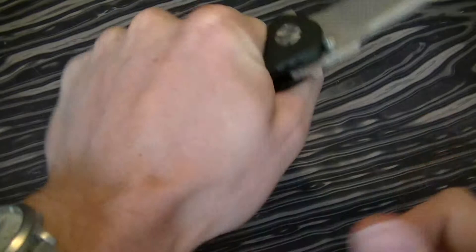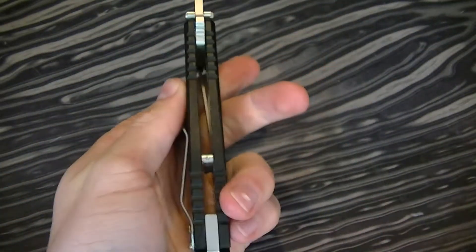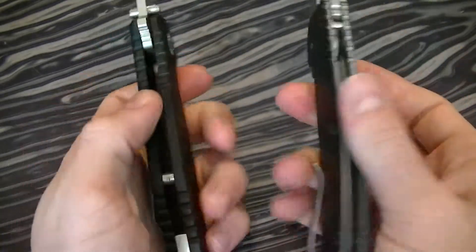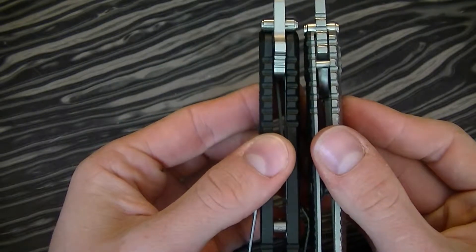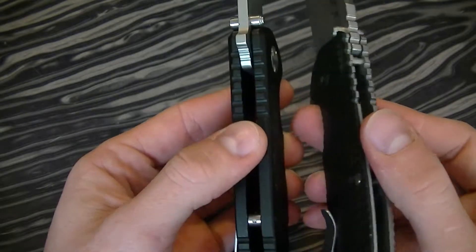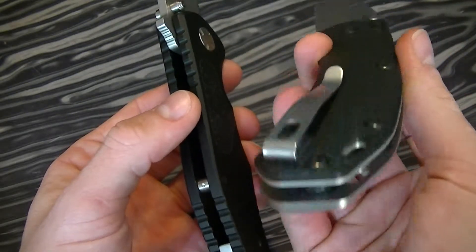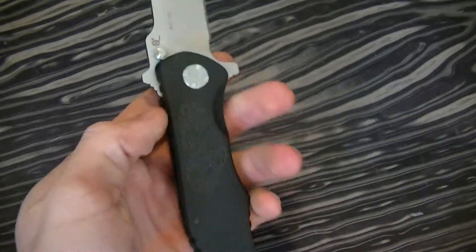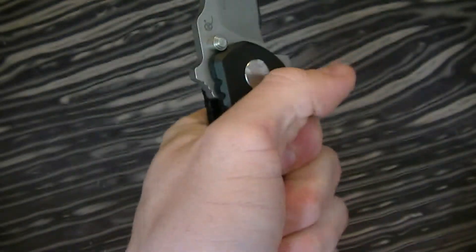But it fills the grip really nicely. And here's my ZT 0560 for comparison. You can see it's just a little bit thicker overall, but the ZT is contoured 3-dimensionally so it just feels a little bit slimmer. The Mazarin is a little bit more blocky, but it still feels nice in the hand.